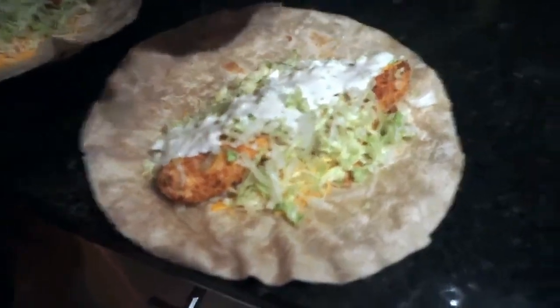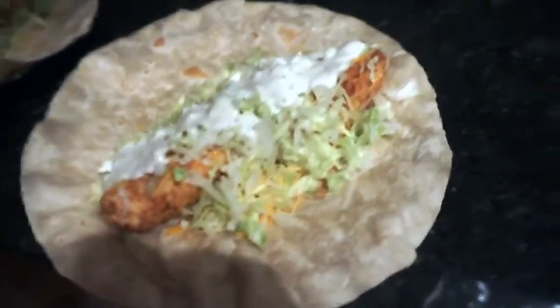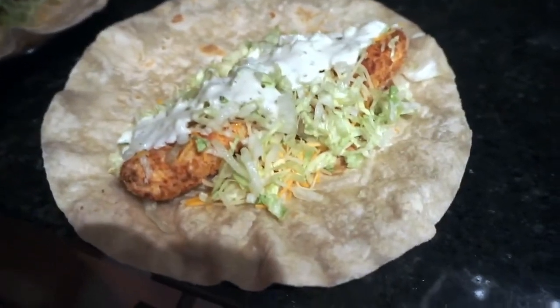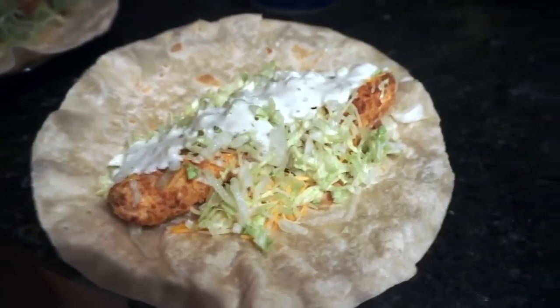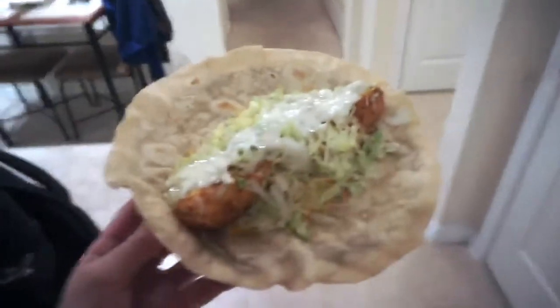The only part you really need to focus on here is the air fryer chicken. We did the chicken in the air fryer for four minutes on one side and like six on the other — you just have to do it till it's done. Then we cooked the tortillas on this comal. We put Mexican cheese, shredded lettuce, and the ranch sauce that we made on there, and just gonna wrap it up.